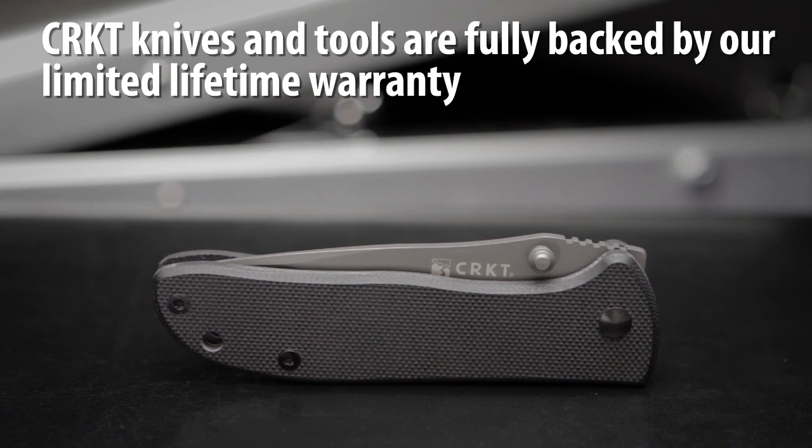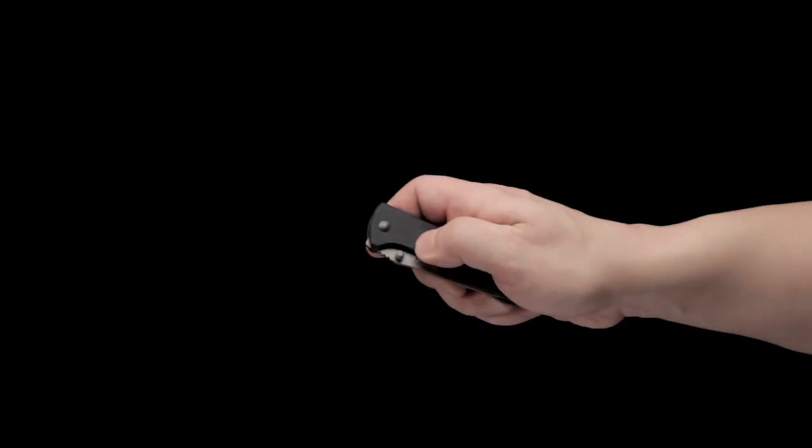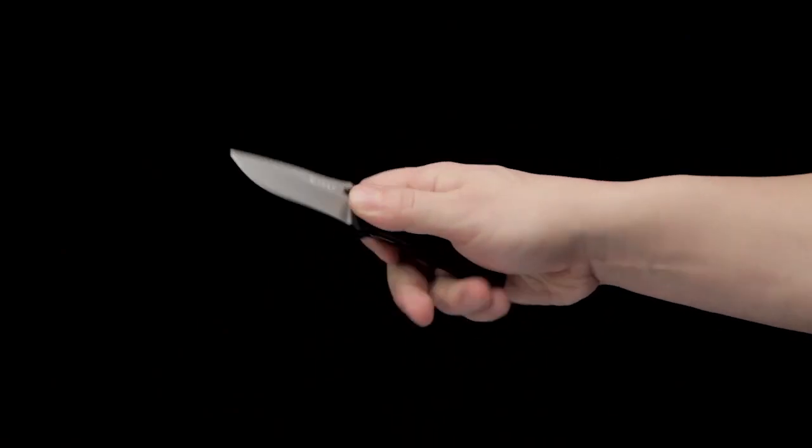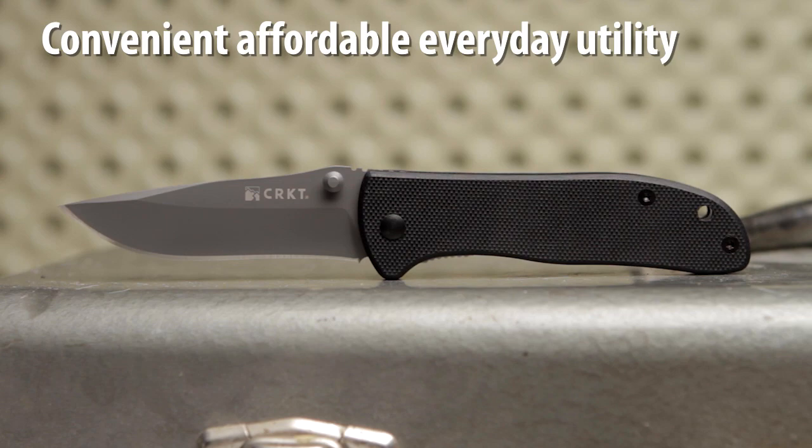CRKT knives and tools are fully backed by our limited lifetime warranty. The CRKT Drifter is a simple design that is affordable and a perfect pocket companion providing convenient everyday utility.